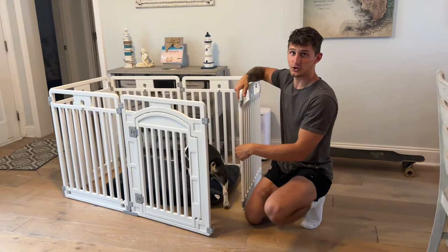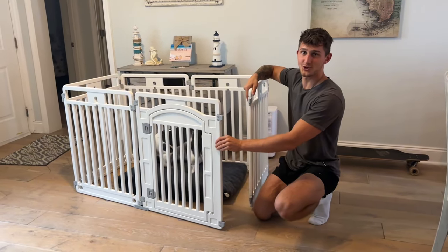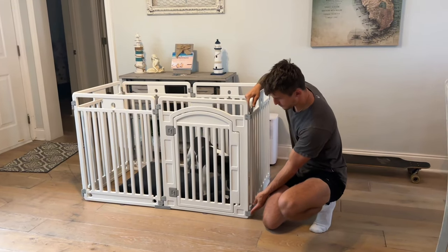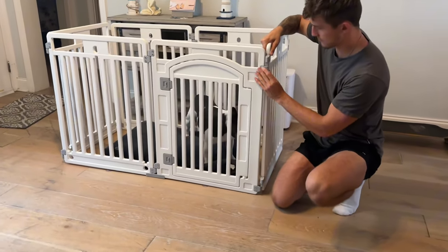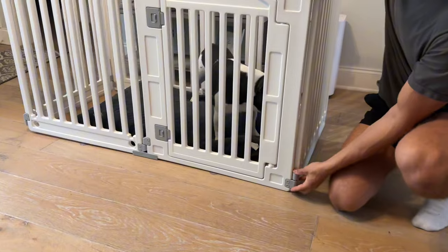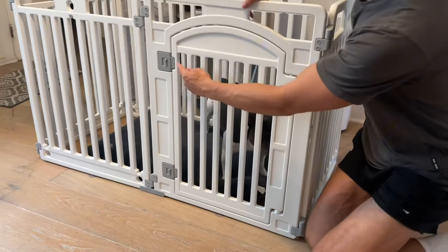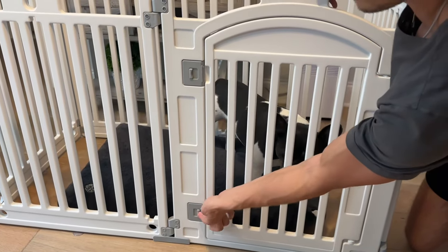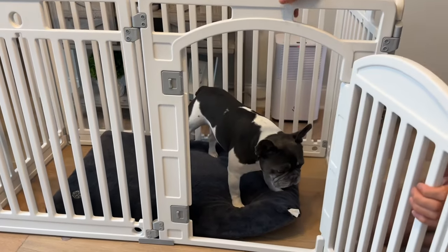So I'm going to trap him in here, but I'm also going to show you the door. You come here and just press these in — and just like that. Now this door has a latch. I like that on both here and here, and that pops open.